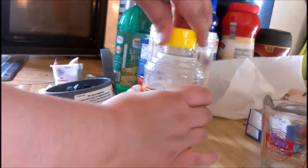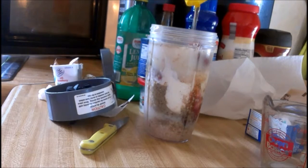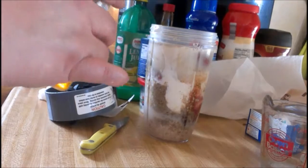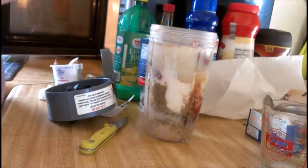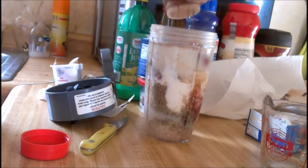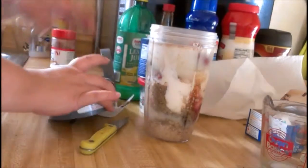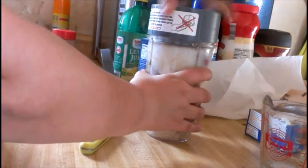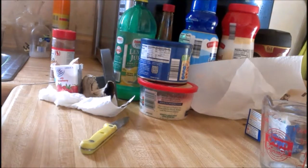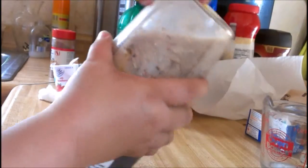Put the cap back on and squeeze it. Make sure nothing gets out — one, two, three taps — then screw it on. Give it a good shake to get some of that stuff, because you don't want anything getting stuck at the top.